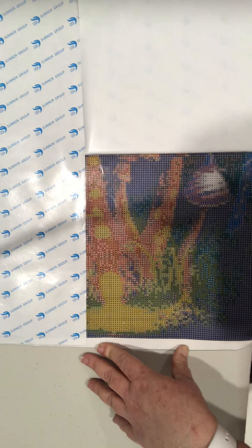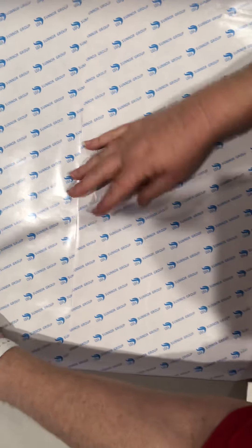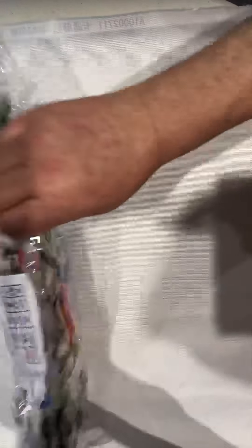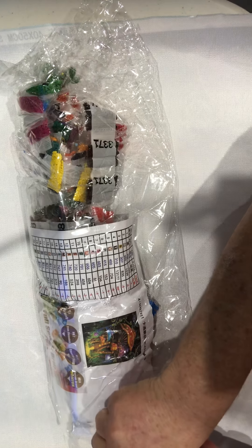I plan on doing some 'drills with me' videos where I'll answer questions - if you want to ask me anything about me or Australia, put it in the comments and I'll answer in the next video. Let's have a look at these drills and see if they're all here - just do a quick inventory. The canvas seems fairly thick and sturdy. It smells a little bit and I haven't even got it open yet - I think that might be the issue with HomeFun, the oily drills.